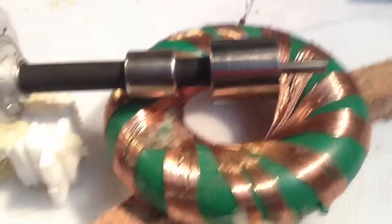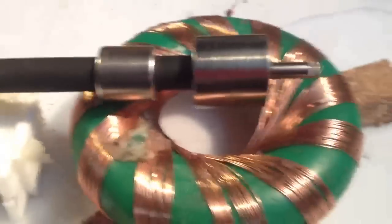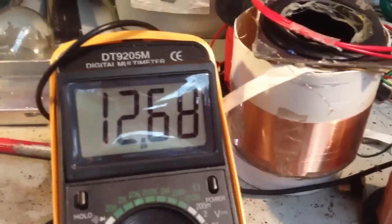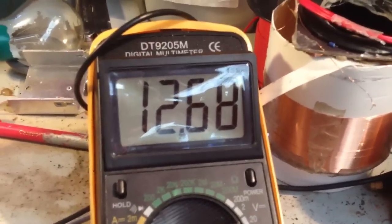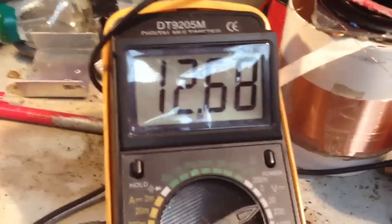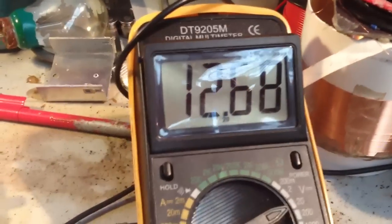This is running on a 12 volt battery, and it's been running for about 18 and a half hours now. When the run started, that battery was at 12.74 volts, so you can see in 18 and a half hours of running, it's used 0.06 of a volt — so 6 millivolts.